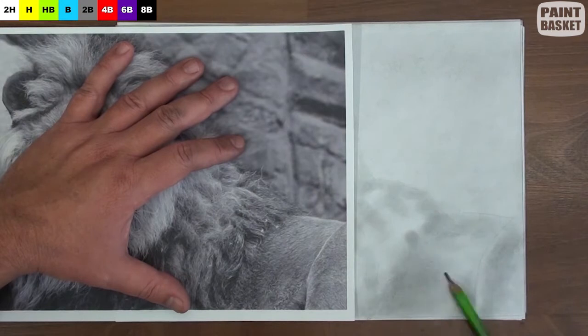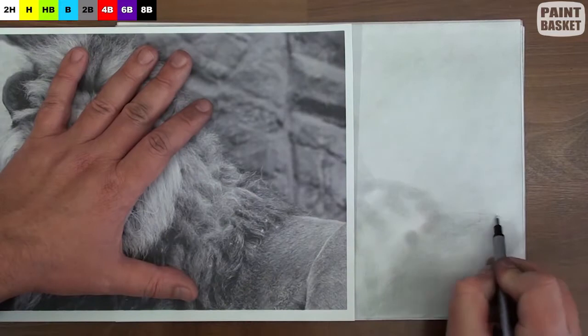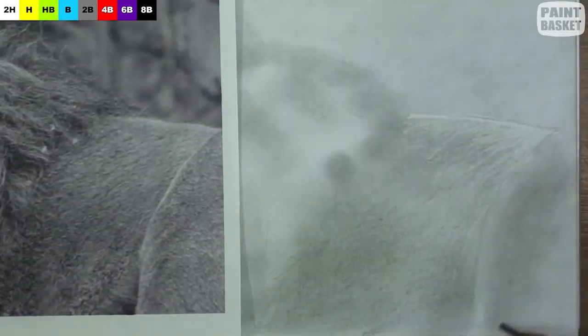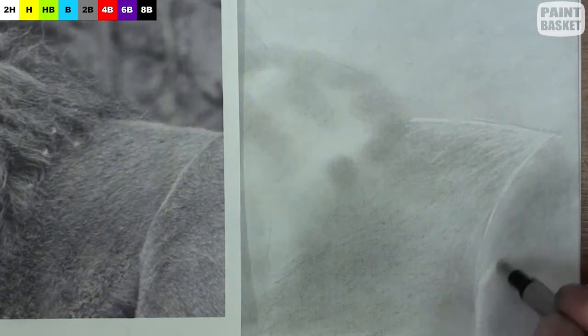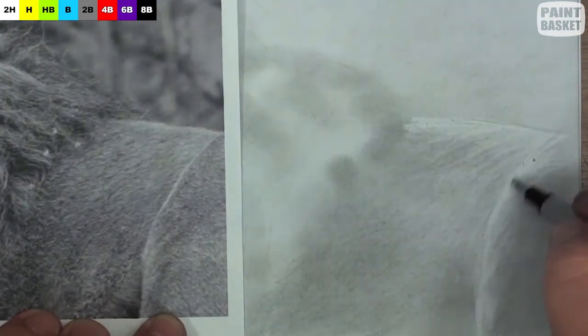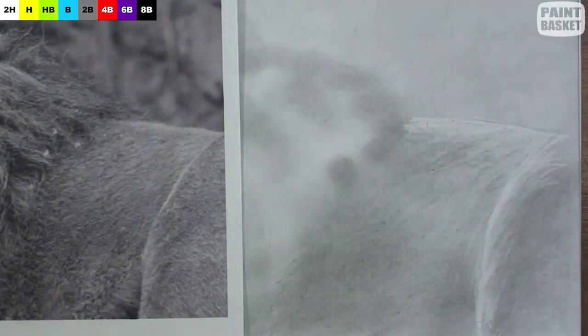Now we can start drawing the lion. I will alternate between drawing with my pencil and erasing using a pen-shaped eraser. We'll start with the body and the hind legs, as this is the easiest. Using the chisel point pencil, suggest the short hairs on the body and leg with a scribbling motion. Don't try to draw individual hairs though — simply shading in the same direction as the hairs is enough for this area. Then lift out the highlights using the eraser and a flicking motion. I don't spend too much time here as it's not the focal area.